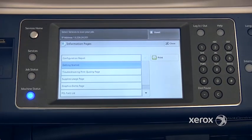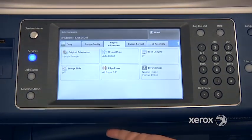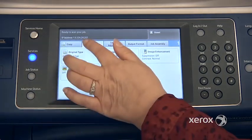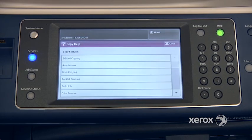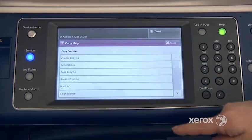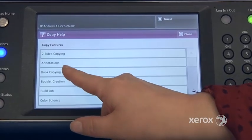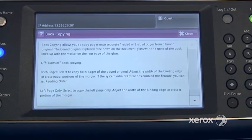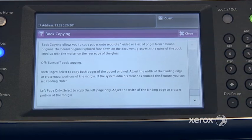Another way to get extra help — if we go back to our features here, for example, if we go to our photocopy mode and select a particular tab, you can go ahead and press the Help button. From here, it'll give you a listing of all the different features available in this particular tab. So let's say you want to use the feature Book Copying and you're not sure how to use it. You can just select Book Copying, and the machine will actually walk you through step-by-step how to use this feature.